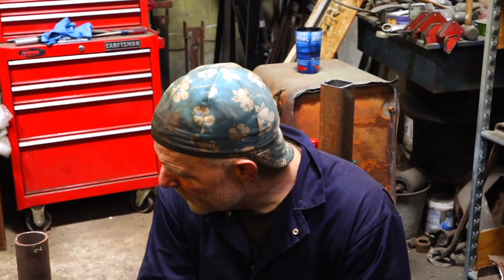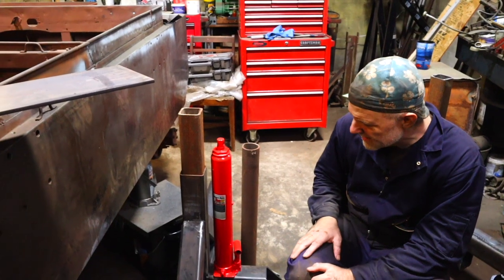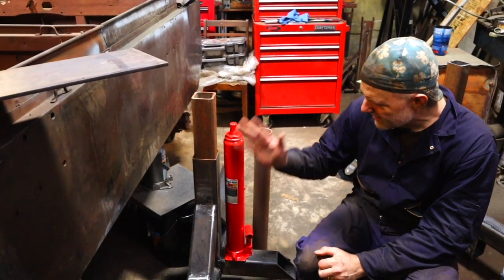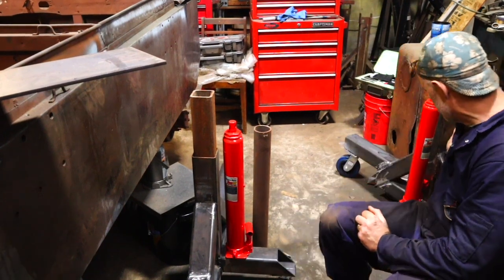I headed back to my steel supplier to pick up a little bit more steel, and I had them cut everything for me because I was going through grinding discs like you wouldn't believe. It cost me about 50 bucks. They cut everything, made it easy. So I got both of these things done — you can see the other one is here as well.